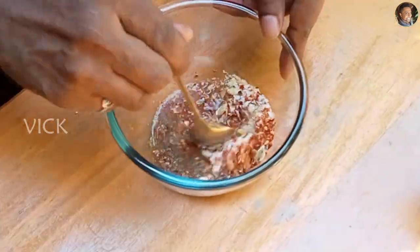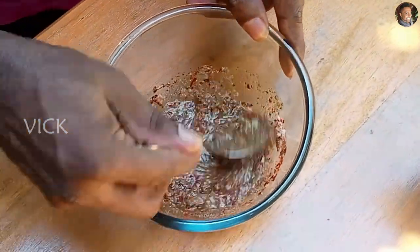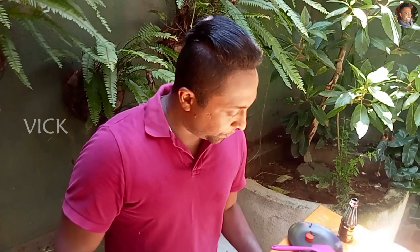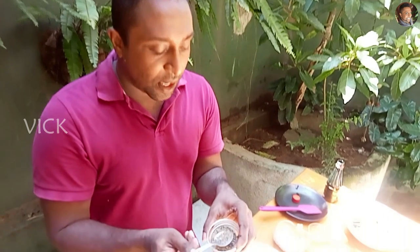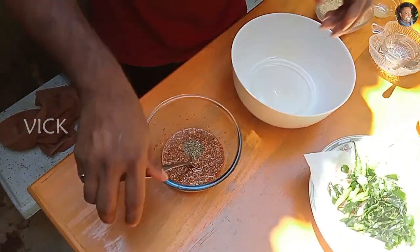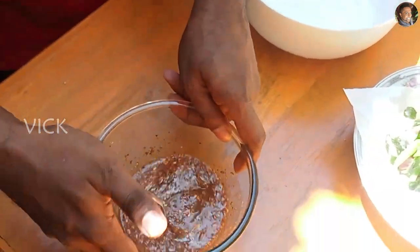Mix this well. Taste if the sugar and the salt is enough. You can add a little more black pepper powder — this is all according to your taste, you can add more or less. Now set this aside.